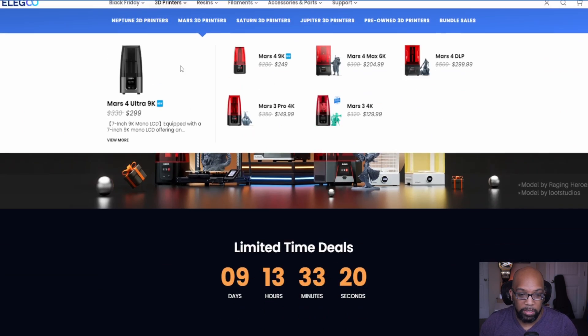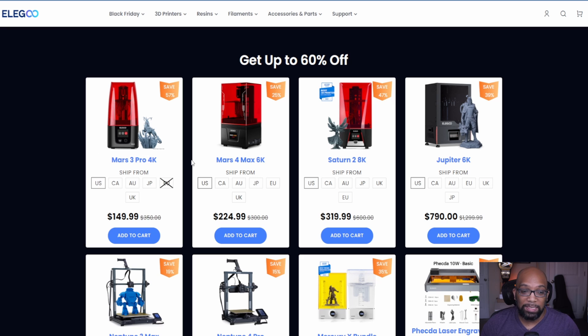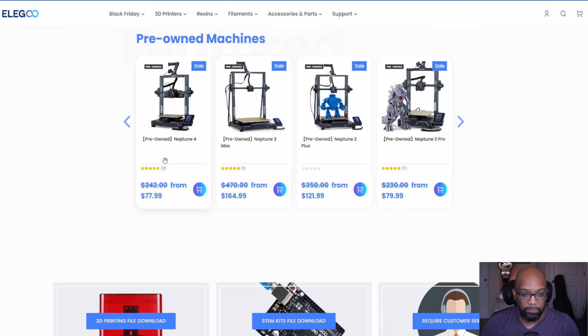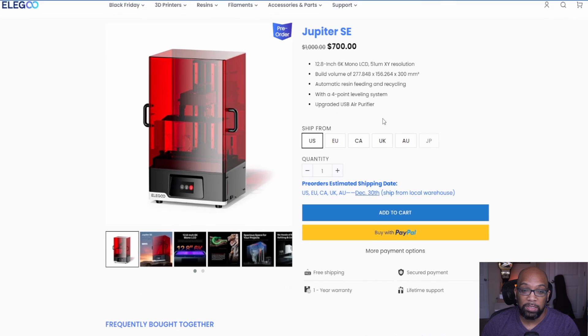Moving over to Elegoo — they also have Black Friday sales. You can get the Mars 3 Pro 4K for $150, the Mars 4 Max 6K for $224, the Saturn 2 8K for $319, and the Jupiter 6K for $790. But if you're thinking about the Jupiter, you may want to reconsider because they have the new Jupiter SE available for pre-order at $700. It has a 12.8-inch 6K mono screen and a build volume of 277 by 156 by 300 millimeters.